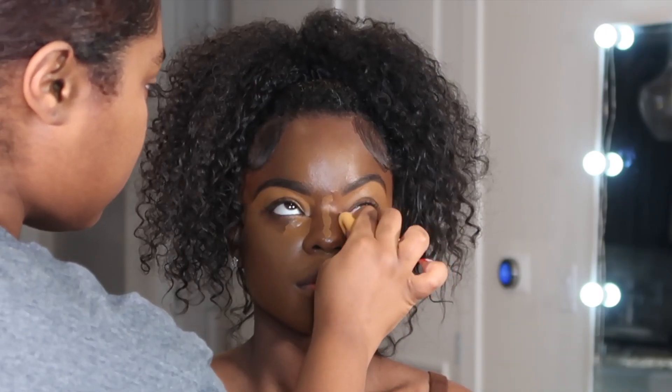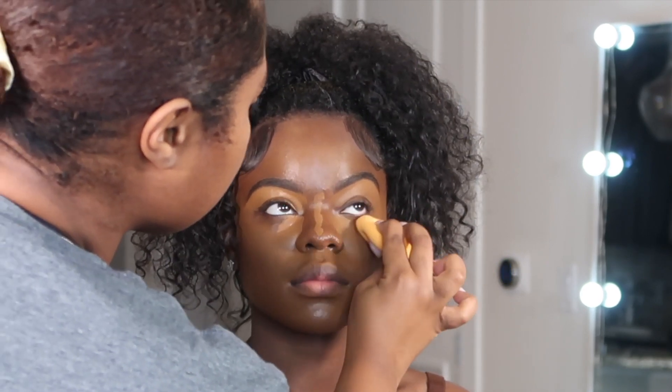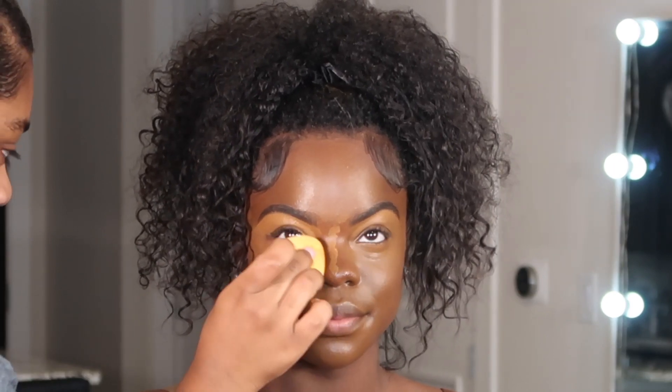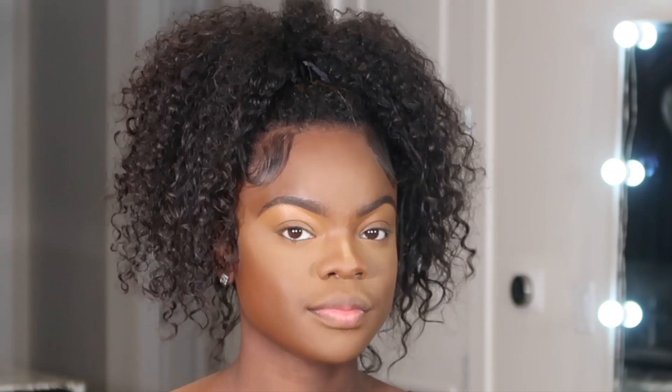For the inner corners, I like to take my Real Techniques sponge and blend that in using light pressure so it won't pick up too much product. My camera did cut out without me noticing, but I set her face with the Sacha Buttercup Powder, pressing that in — I do not bake, though I did leave a little bit on her nose for contour.